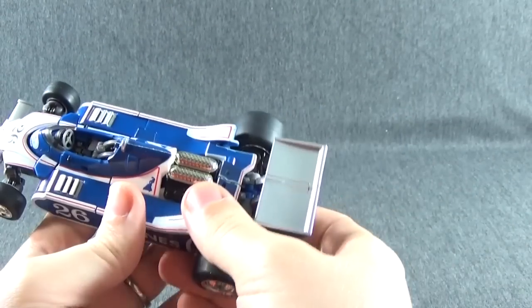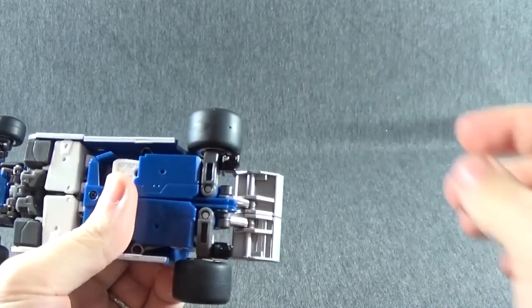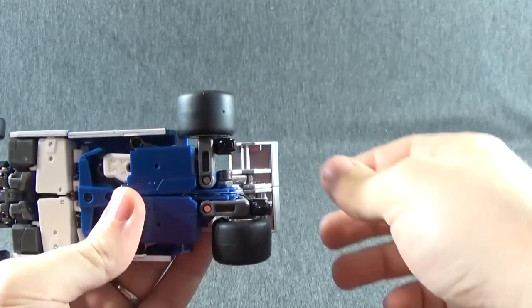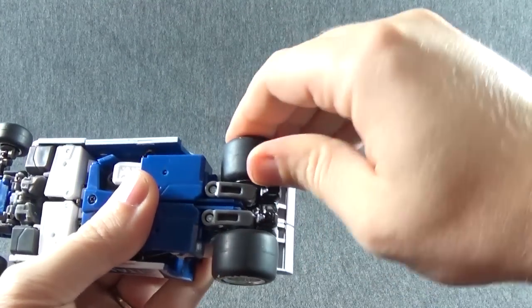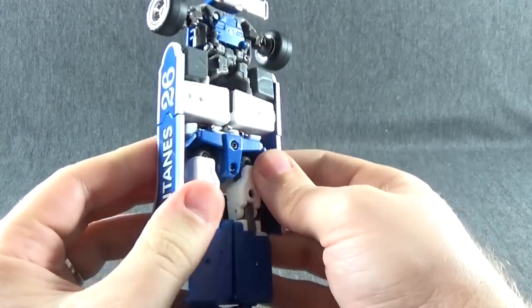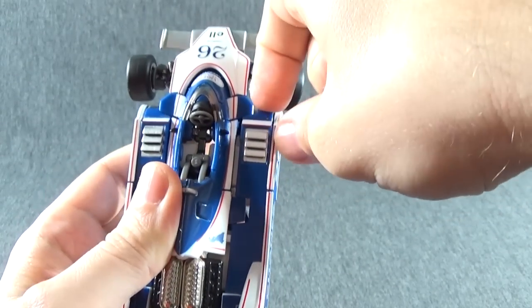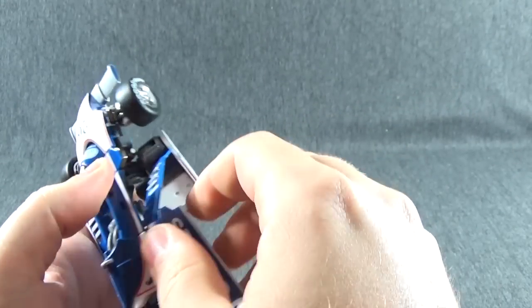Let's get into the transformation on this guy. First thing we want to do is come down to the rear wheels and just fling the rear wheels around so they're out of the back of the car. Do the same thing on the other side. Then you can slide the legs down, and come up to these panels on the side — they will unclip. Just kind of lift these up.